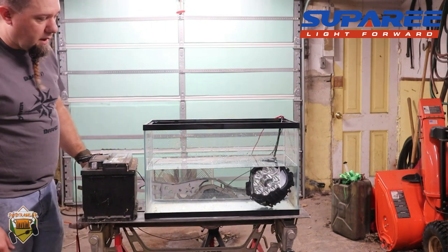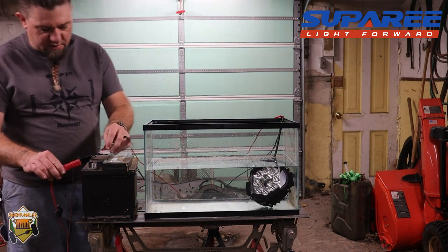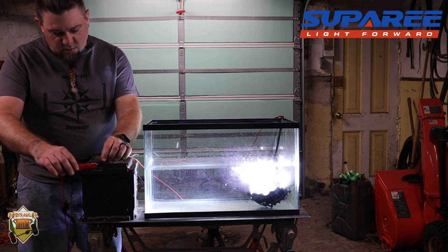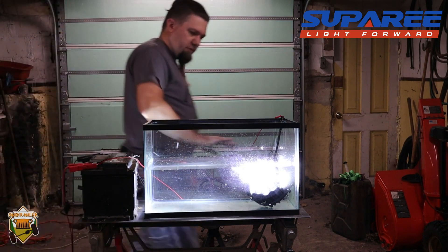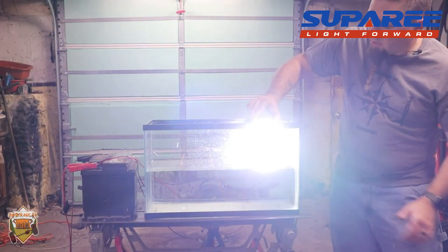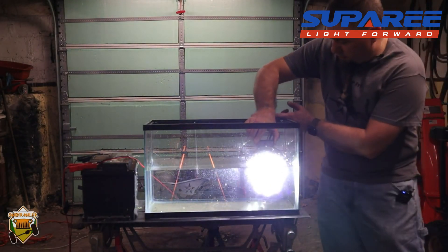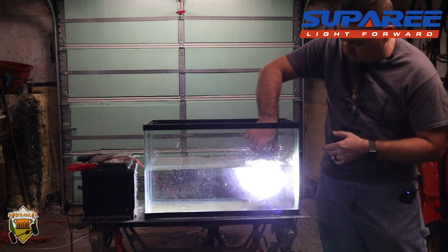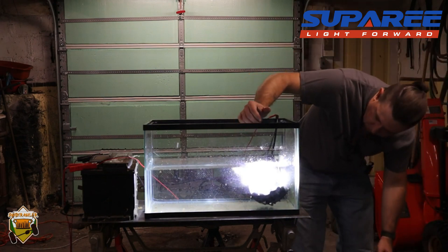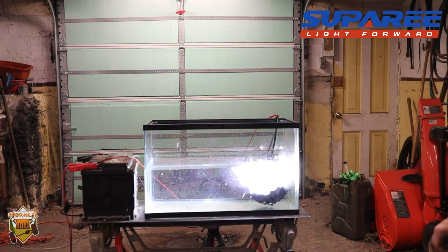We're going to power it on — it's going to blind me since it's pointed straight at my face, but that's okay, it's all for the channel. There we go — we should have the whole thing lit. The center running light and the main body of the light are all lit. I'll put them back underwater — making sure my connection doesn't get submerged — and we're going to let it sit and power on for a little while to see what happens.